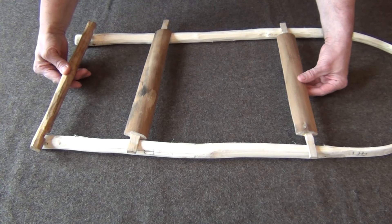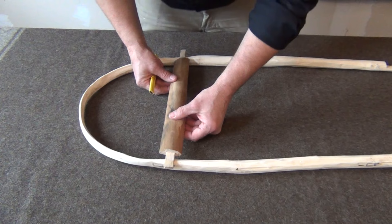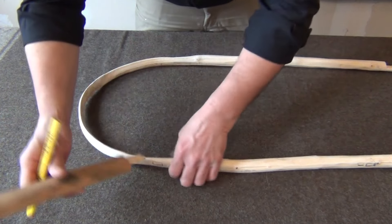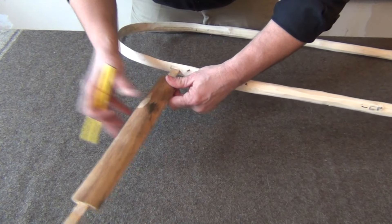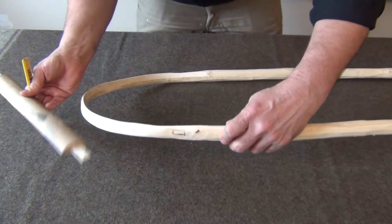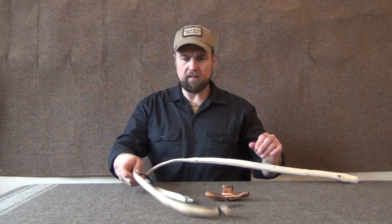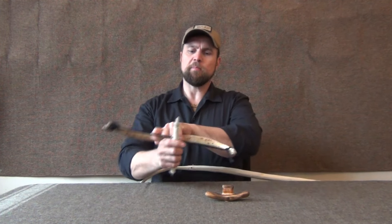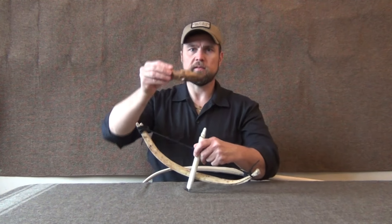We're going to use a mortise and tenon joint — drilling holes so the pins fit right in. I mark out where I want the top cross piece, put a little square mark around it, then drill holes using a bow drill that I made. The bit is a rib bone or leg bone with a nail in it, the top is made from an antler tip, and the mouthpiece has a copper insert so it won't wear out as fast.